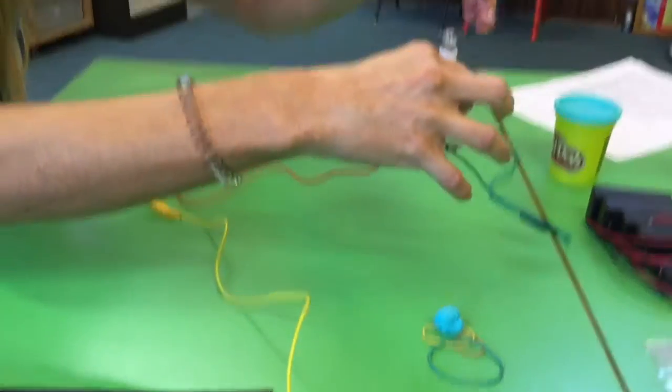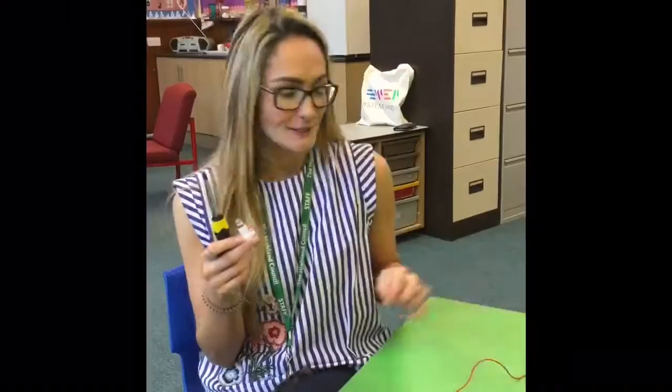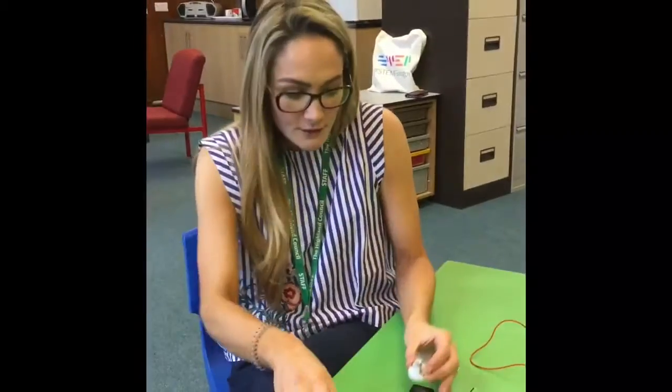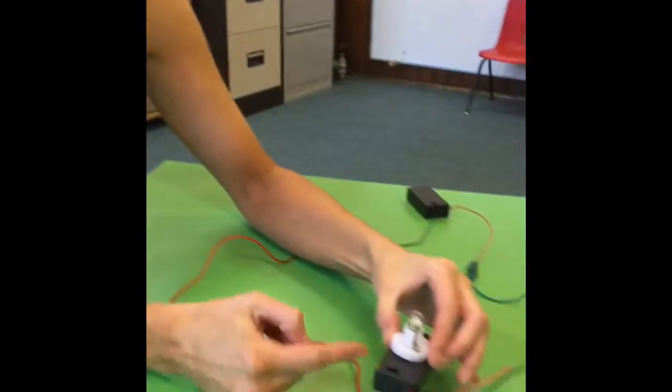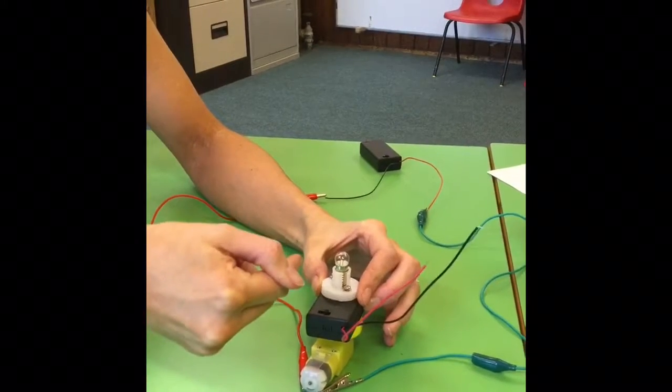We want to give the illusion of the light spinning like this in our lighthouse. Do your first simple circuit with your motor and the gearbox. Then we're going to put our battery pack with our bulb on top of the spinning plate and elastic band it on so it spins round.